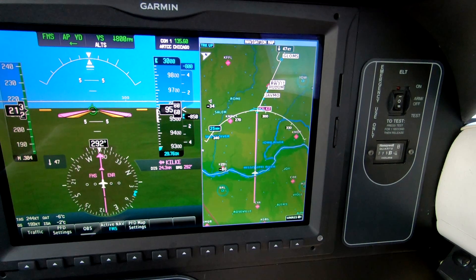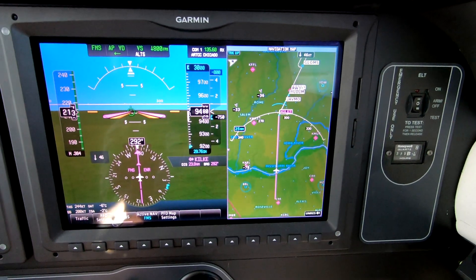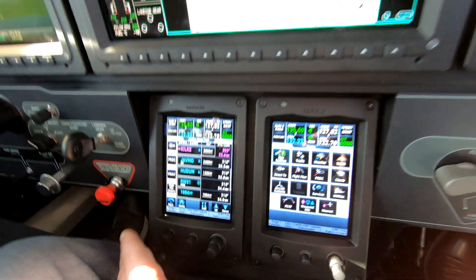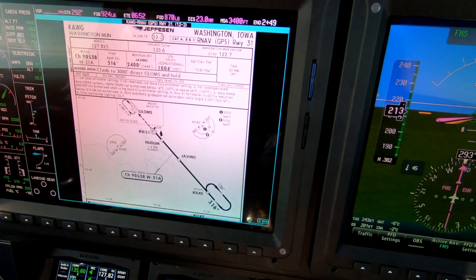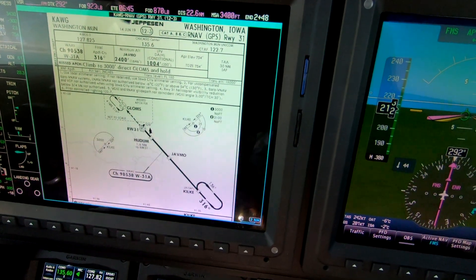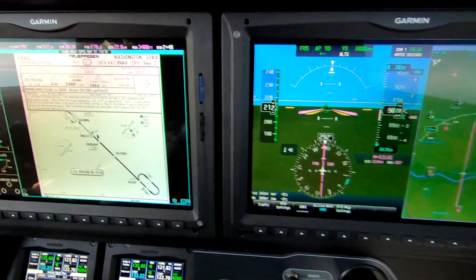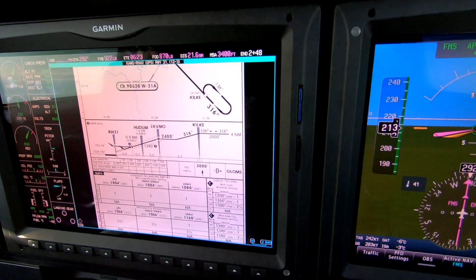But what we really want to do here is practice the approach. We've elected Kilke — the full approach without the course reversal because of our direction of arrival. The TAA lets us descend below our assigned altitude of 4,000 once we get within 25 miles, which we've done once we're cleared for the approach. So we'll cross Kilke at 3,000, and then if speed and time permits, we'll go to 2,400 to get the glide path.